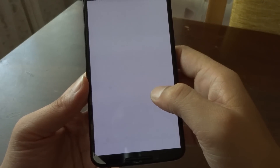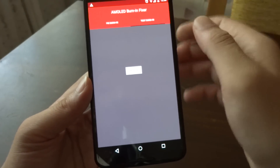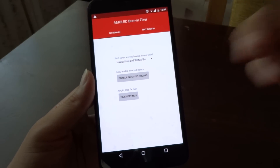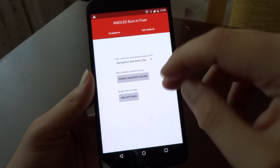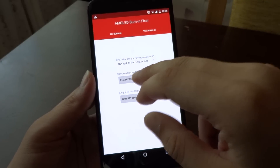I used the method provided with this app for about half an hour. As I said, I did notice some slight improvements but nothing dramatic. I'm going to continue testing it and see what happens. So if you test it and you've seen that you have an issue with screen burning, here is the fix they provide, and it's a very simple one.